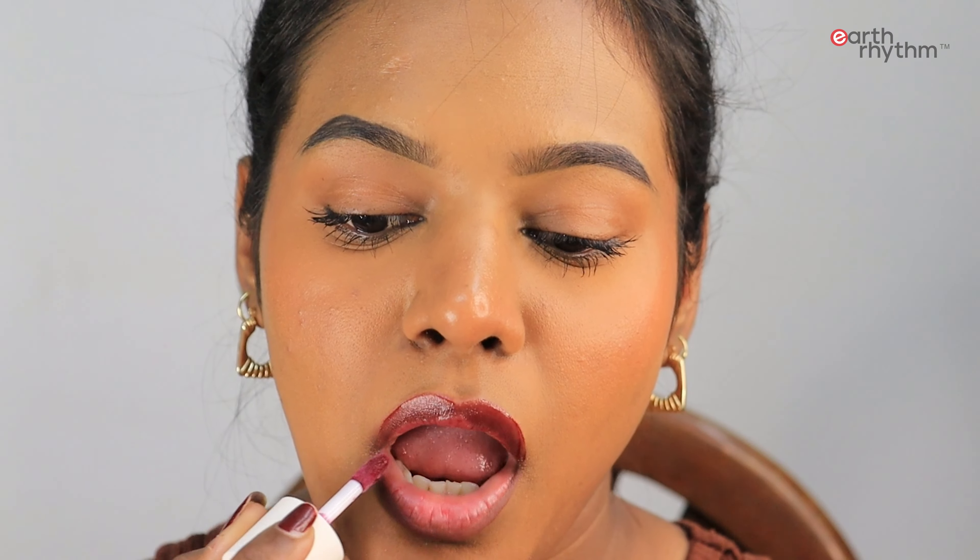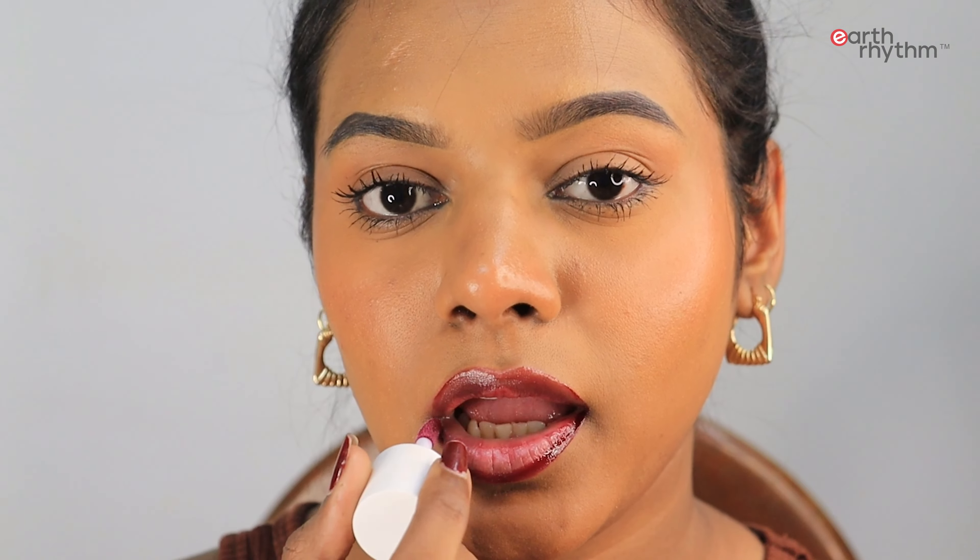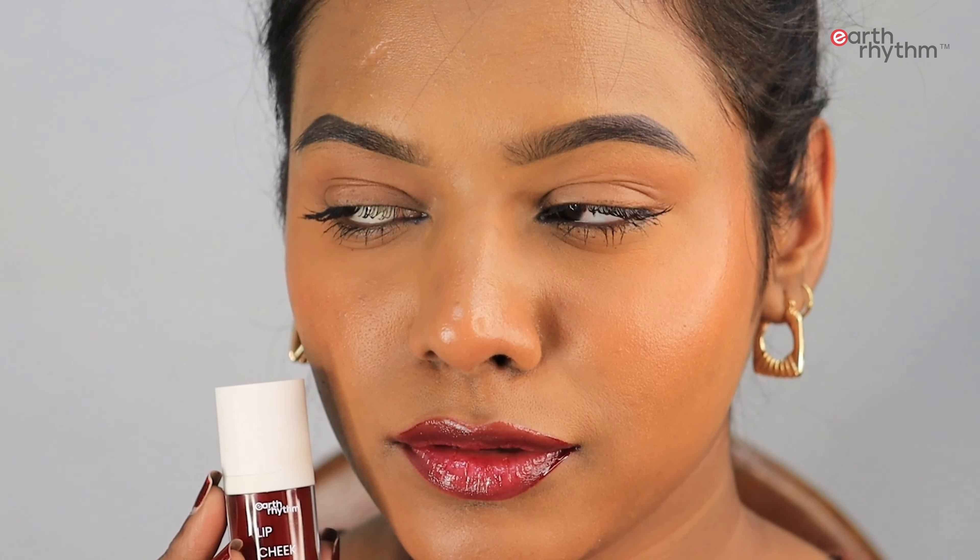This tint from Earth Rhythm is made from plant-based pigments and is free from any synthetic harmful chemicals. It is a 5ml product retailing for Rs. 499. The shelf life is 12 months, and the best part is it's cruelty-free and vegan. For the days when you want a little extra attention on your lips, you can use this shade — it's called Brandy and it looks very smooth.